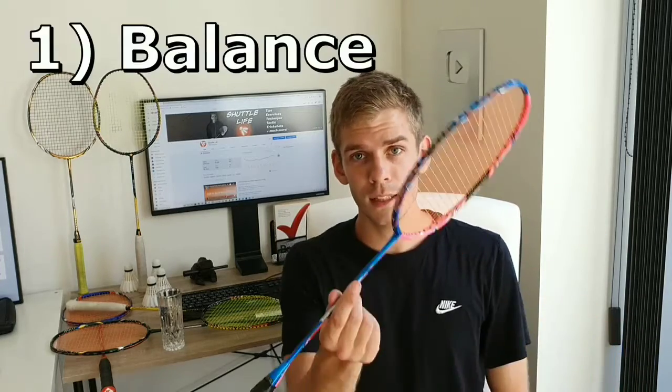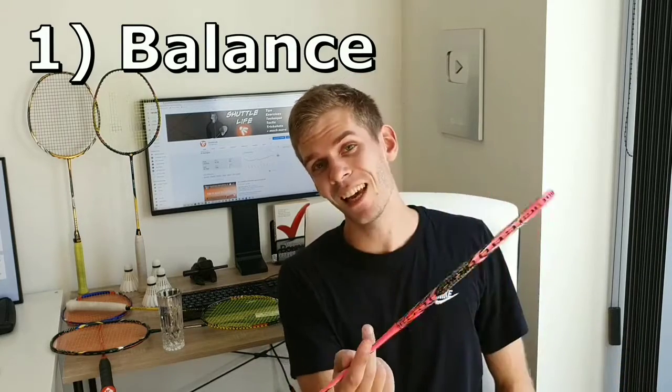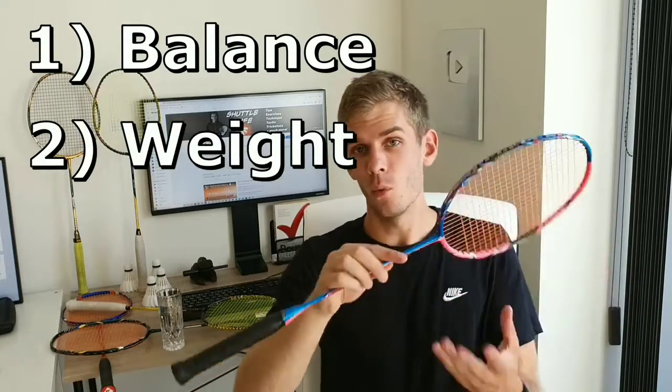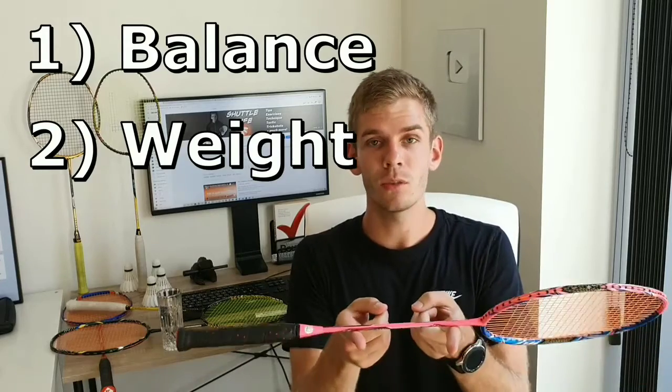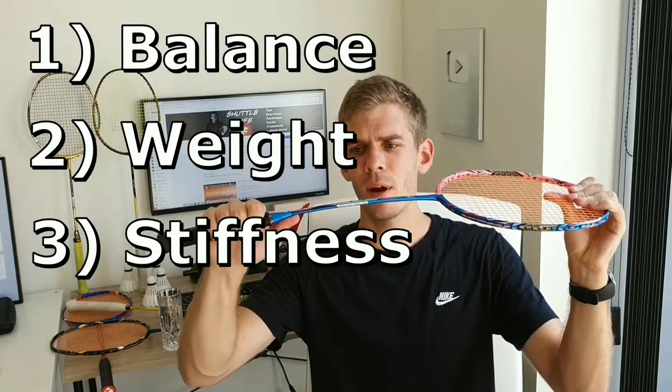Picking the right racket for doubles is crucial if we want to play a lot of doubles and get the extra advantage — the racket can have a huge impact on the outcome of a match. There are three things that matter when it comes to rackets: balance (is it head heavy or head light?), weight (how much does the racket weigh?), and stiffness (how much is the racket able to bend?).